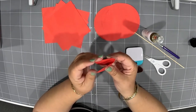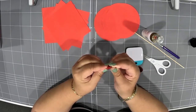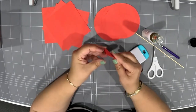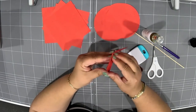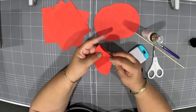Give it another fold and crease. To show you how many folds we've done: you have your circular shape, fold it in half once, fold in half twice, and then fold it again for a third time.